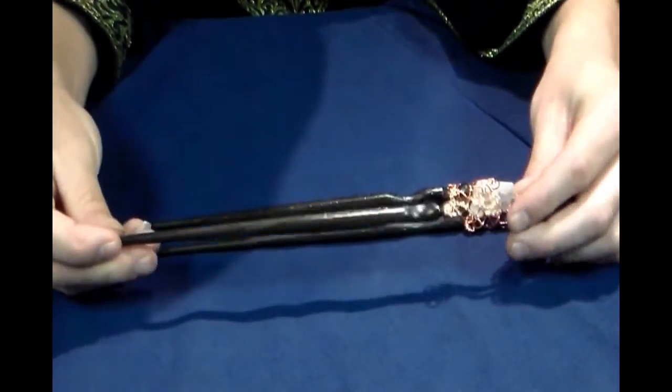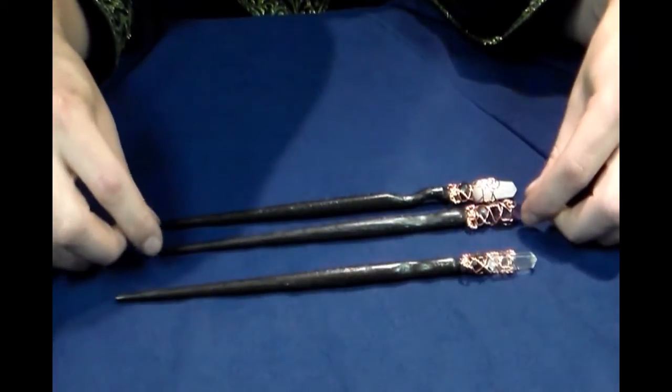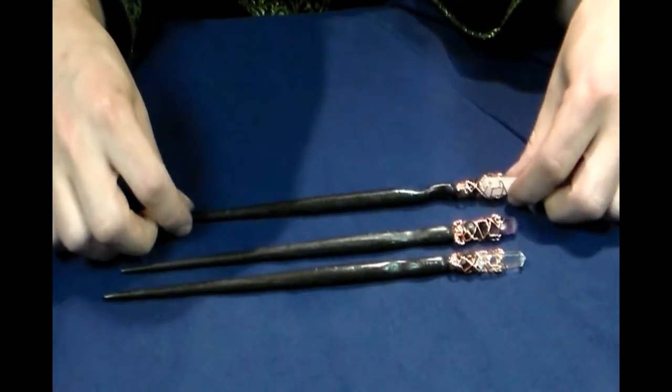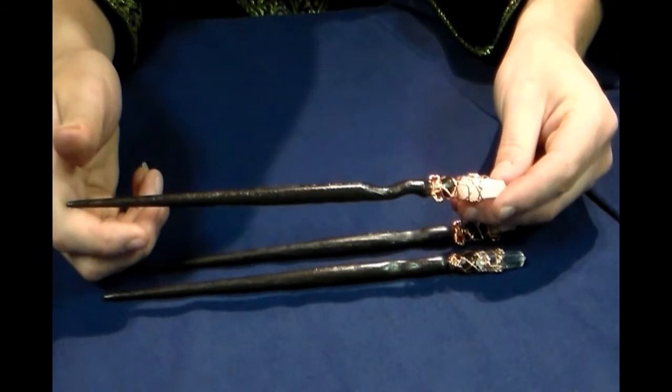This is our clear crystal red oak magic wand. This is our amethyst red oak magic wand. And this is our rose quartz red oak magic wand. See you there.